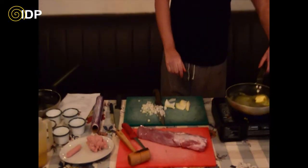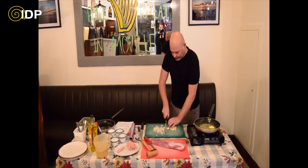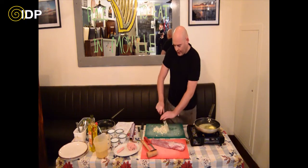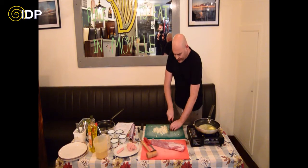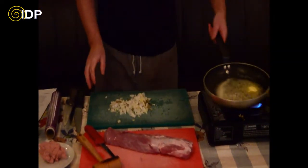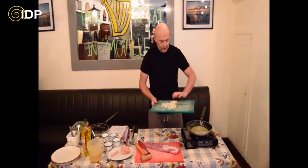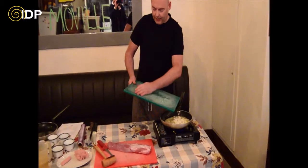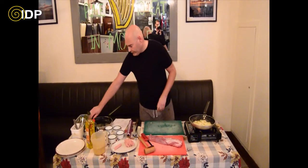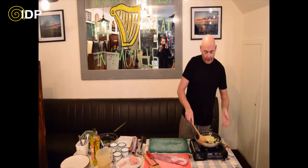If you are afraid your butter is going to burn too much, put a little bit of olive oil in and that should stop it from burning. Let the onions cook - you can chop them up finer if you want. I am going to add the butter, and then add the onions and the sage. The smell of the onions and the sage is amazing. What you are trying to do is just cook down the onions.